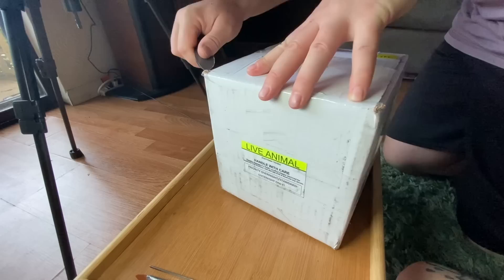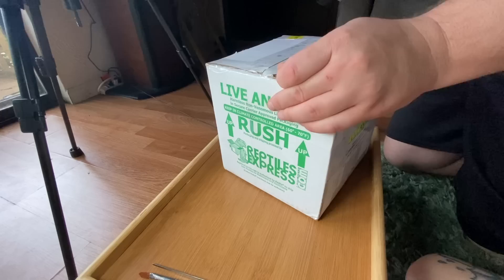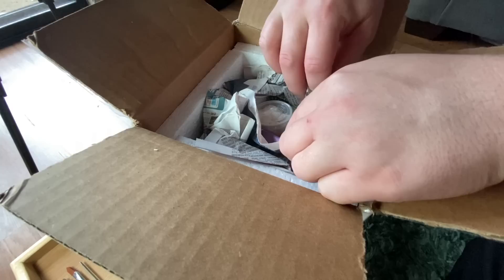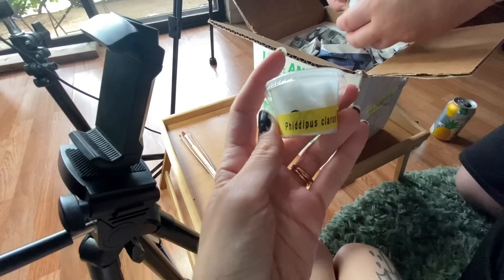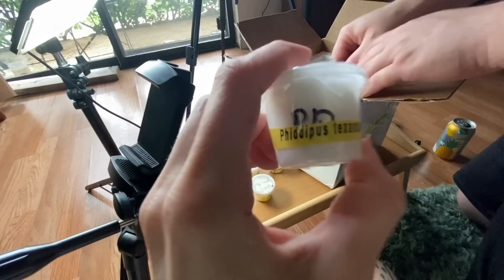We have Phidippus claris — that's the male Phidippus claris, and this is the female. I was told these two are smaller and faster than the Phidippus regius. Then there's a Phidippus texanus female and a Phidippus texanus male. Oh my god, I'm so stoked to try breeding these.